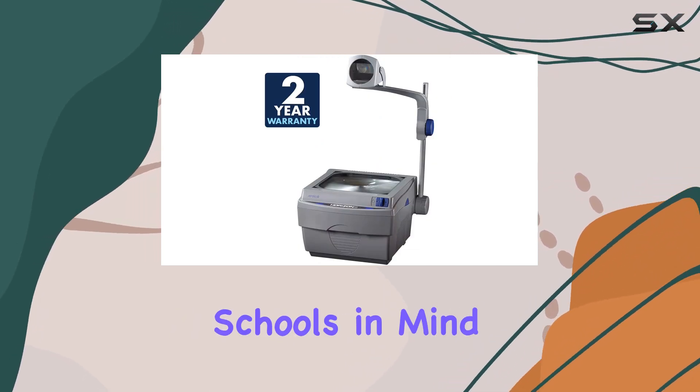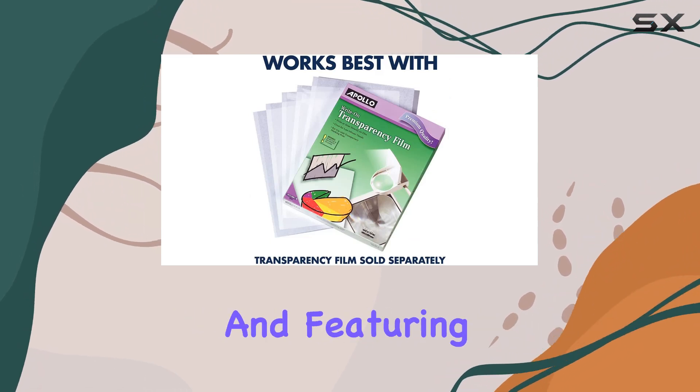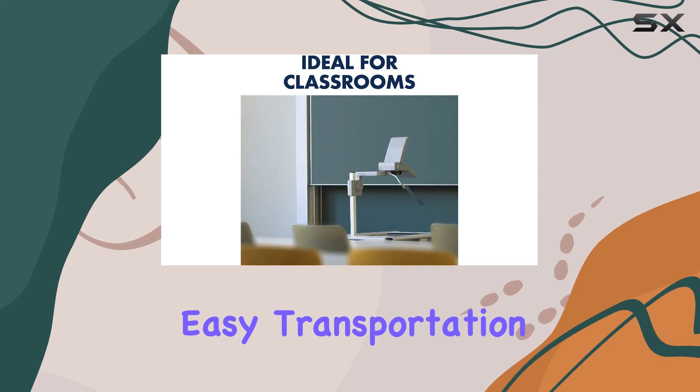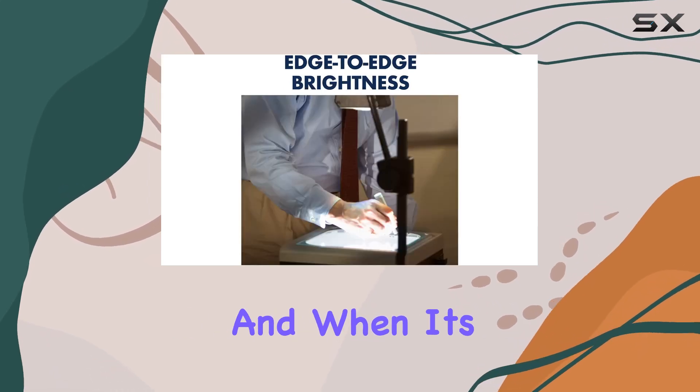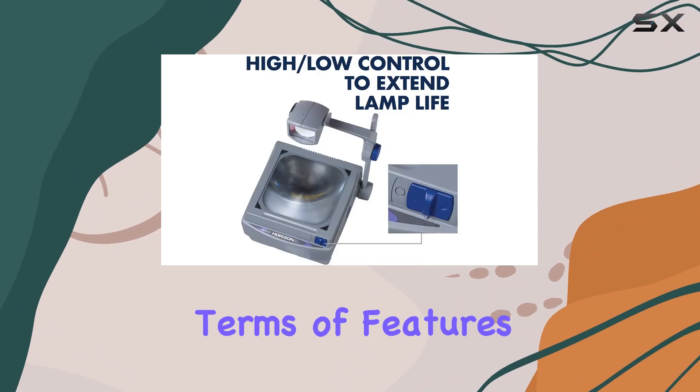Designed with schools in mind, this projector is incredibly portable, weighing just 12 pounds, and featuring two carry grip handles for easy transportation from classroom to classroom. And when it's not in use, simply store it away to save space.